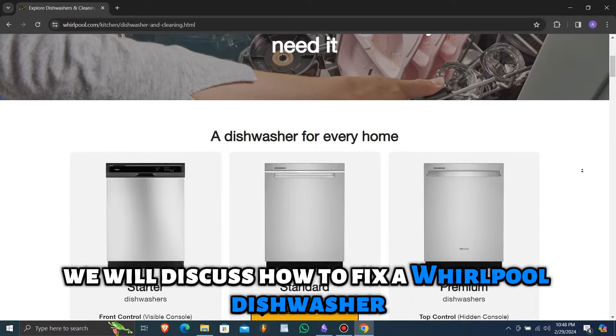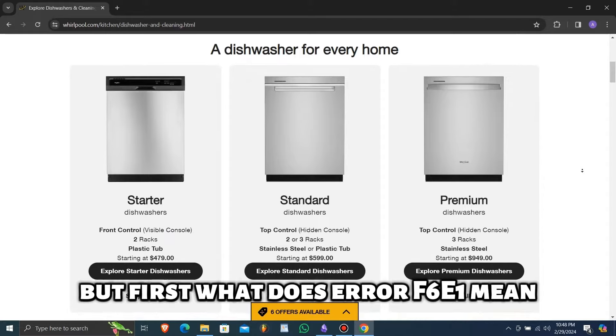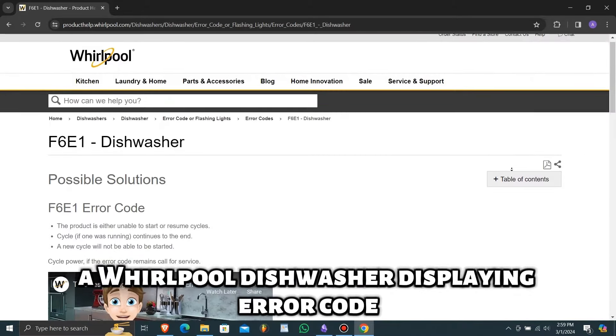Hey guys, this is Gabby from The Savvy Professor. In today's video, we will discuss how to fix a Whirlpool Dishwasher F6E1 error code.